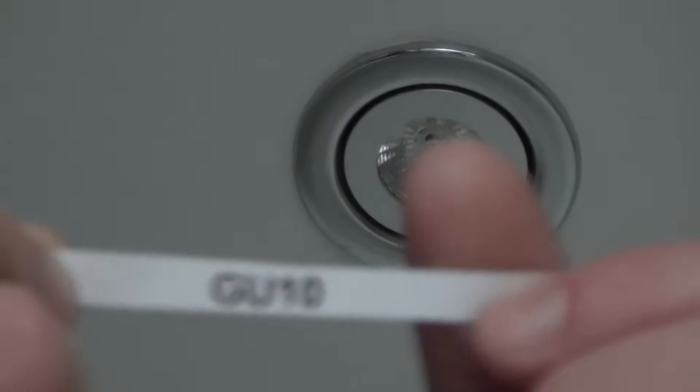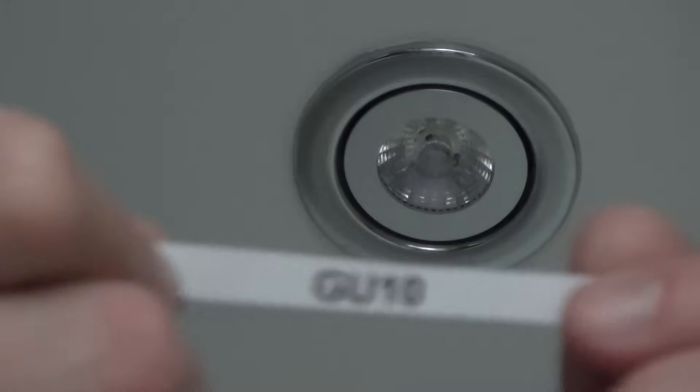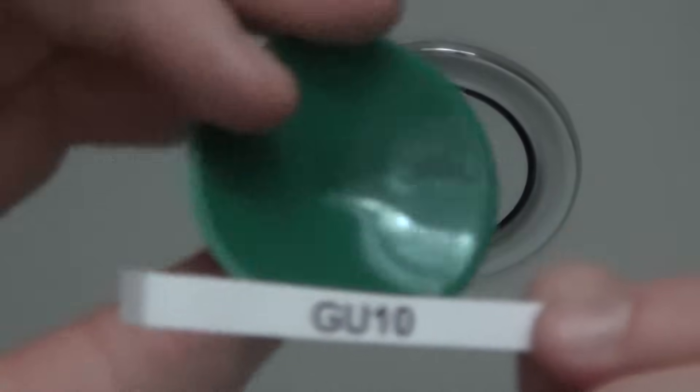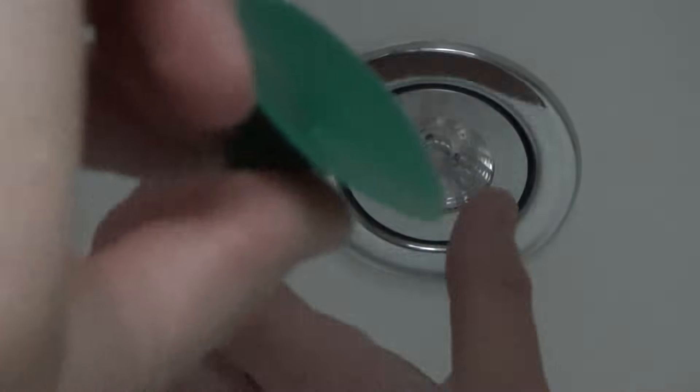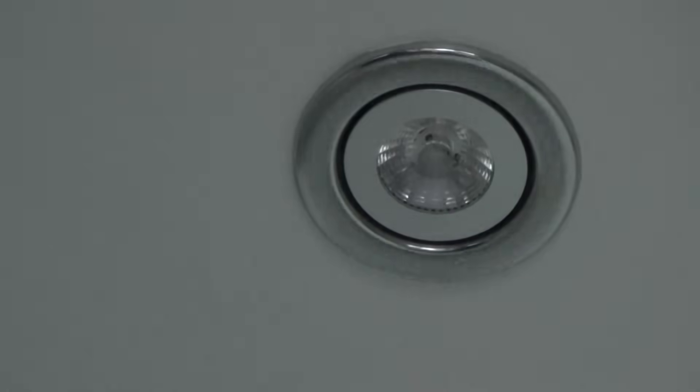Now we're in the ensuite. This is another GU10 — it's 240 volt and LED, and the same thing applies if you want to use a 50 watt halogen. The difference this time is you have to use one of these sucker tools, because it hasn't got a spring clip or the twistable tabs. The confusing thing is you can't tell just by looking whether it's a 12 volt MR16 or a 240 volt GU10, so you won't know whether to twist or pull down. Try pulling it down a little bit first, and if it's not coming, go for the twist — if it's a GU10 it needs to be twisted off; if it's an MR16 low voltage, it just pulls down.